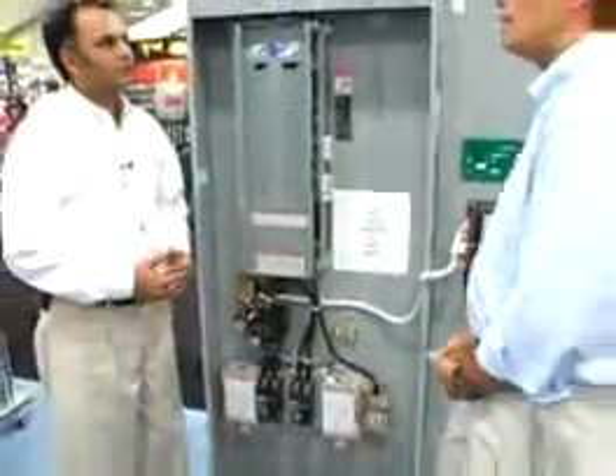That's kind of a recurring theme. Of course, time is money, and anything that can save contractors time in the installation, the implementation, in terms of ongoing maintenance.